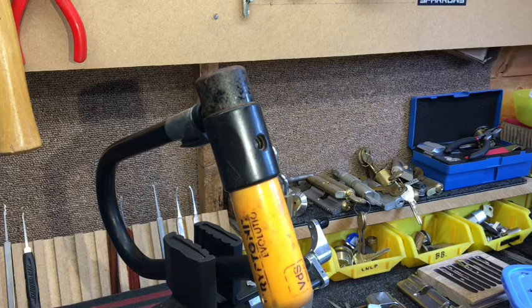I saw the Lockpicking Lawyer pick one quite similar. If I'm being honest, I thought these were unpickable, but after watching his video, I thought I'd have a go myself.